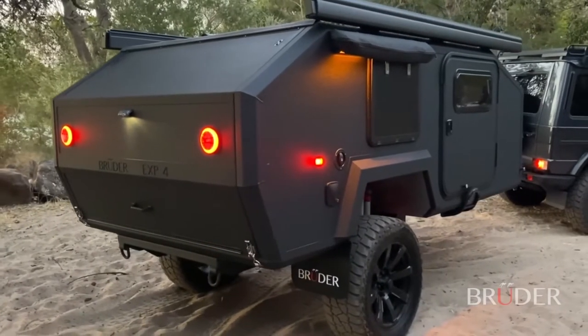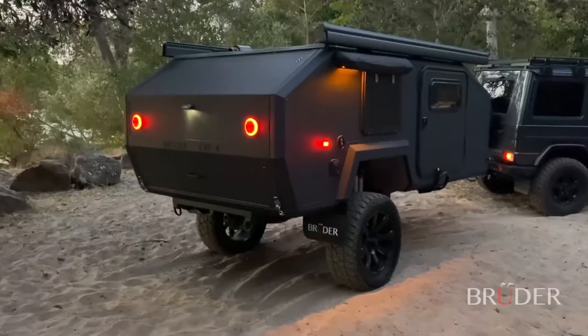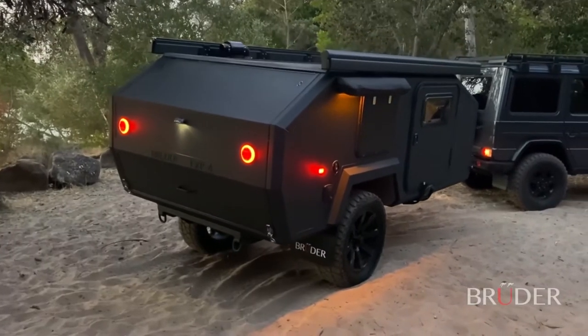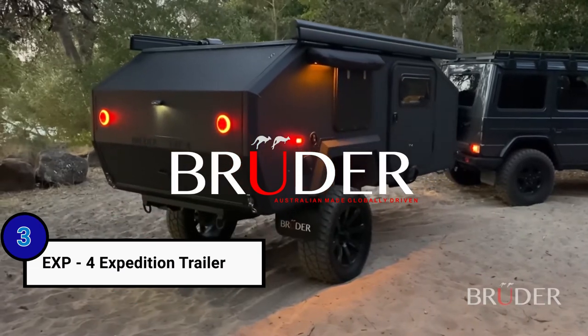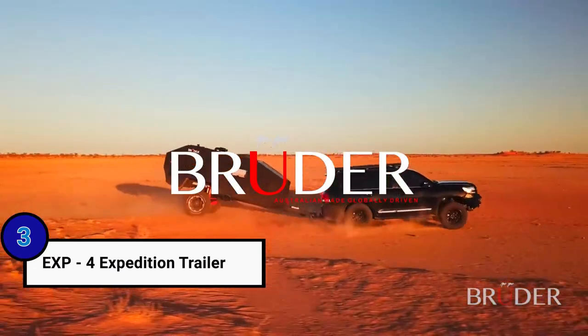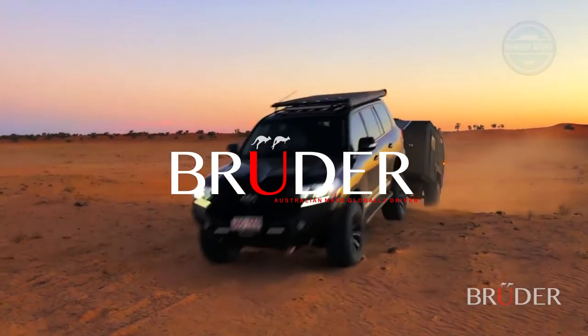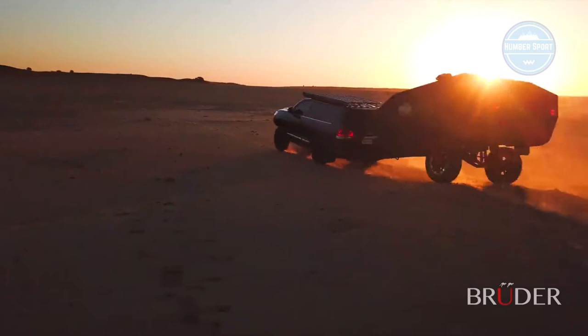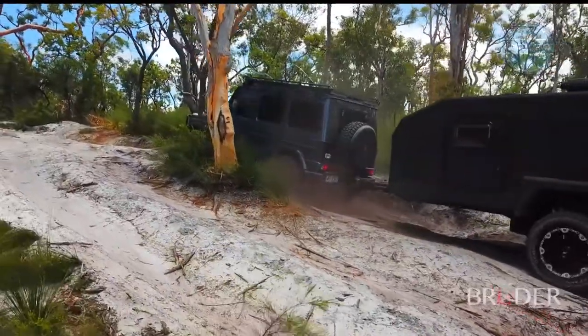The EXP4 makes camping adventures easy — no setup, no pack-up, and instantly level. The Bruder EXP4 soaks up bumps, undulations, and corrugations like no other off-road trailer. The Bruder suspension truly revolutionizes off-road travel and camping. Not only can the EXP4 level out uneven terrain for camping, it can counteract steep side slopes while off-roading.